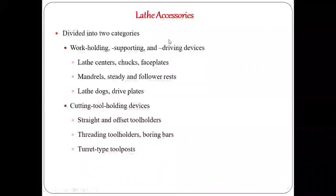Work holding devices are categorized into different types like lathe centers, chucks, face plates, mandrels, 3D followers, and lathe dogs — all of which we briefly discussed in the last class. Now we are going to see in detail what these work holding devices are, as well as what tool holding devices are.